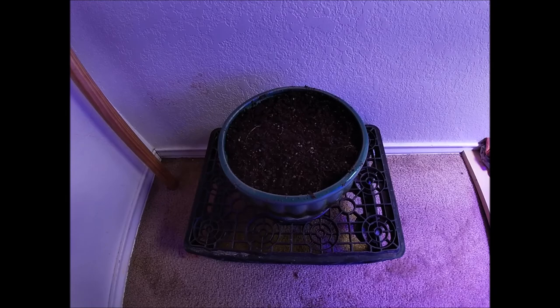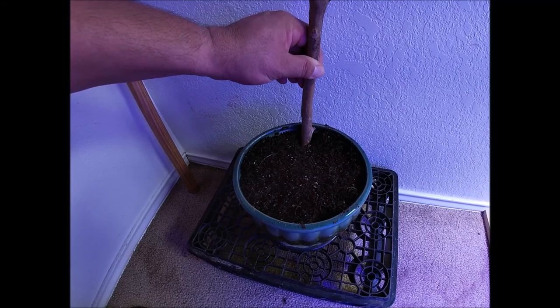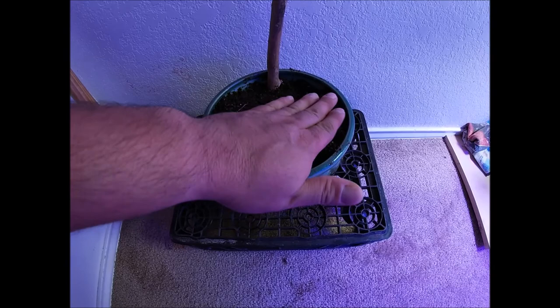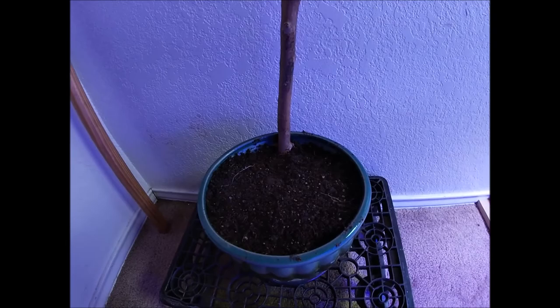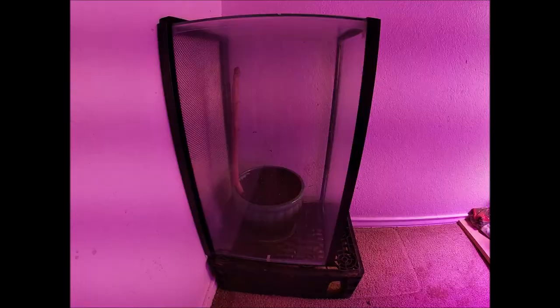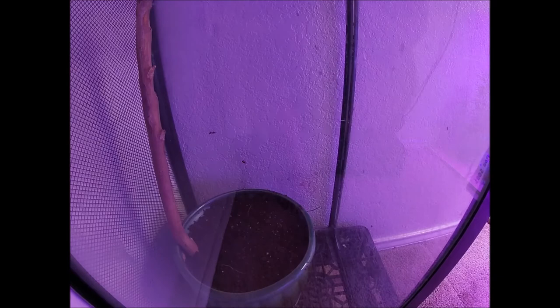I've got a closet here with some plant lights and it has a perfect 80 to 82 degree temperature, so I'm gonna put a stick in so he has something to climb onto when he hatches. I'll loosen the soil so he can wiggle around. I've also got an aquarium set up in the closet with the stick and the pupa inside — so he can't get out. Continue watching to see how this thing metamorphosizes — stay tuned!